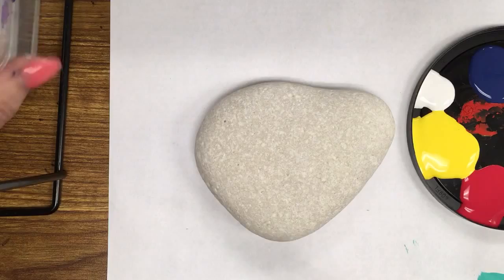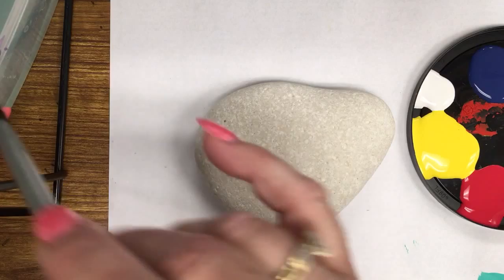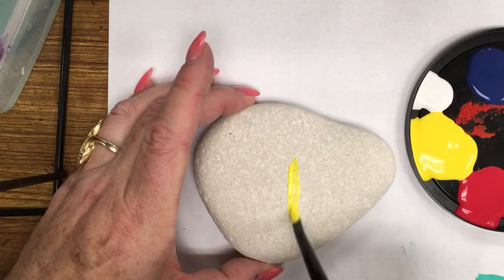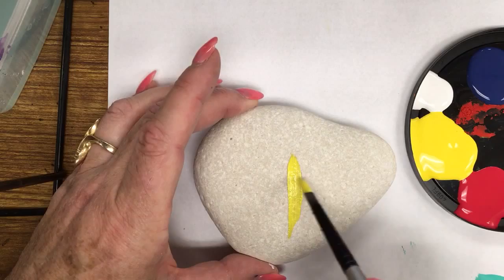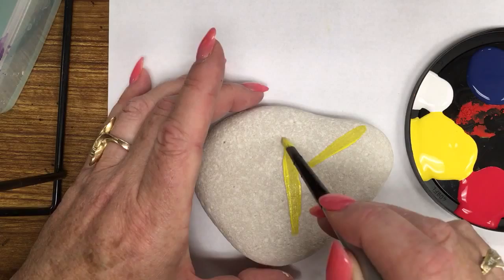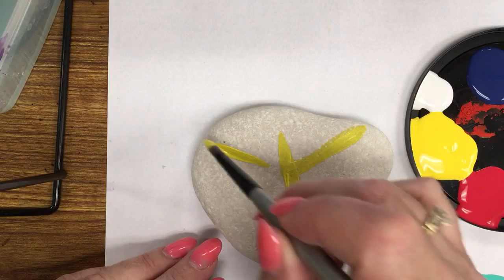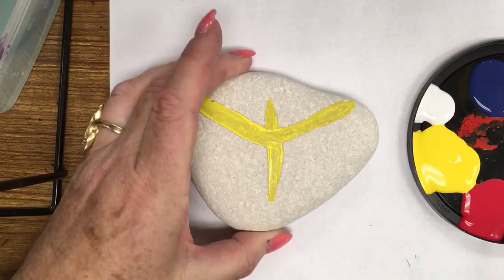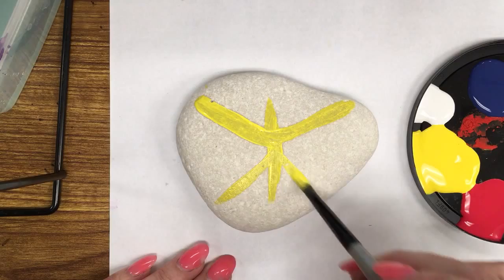I'm going to go ahead and sketch in my monarch butterfly using my paintbrush, using this yellow straight from the jar. I'm going to decide where I want the center of my butterfly to be. These paints are pretty thin so we're going to need lots of coats. I'll draw the top wing — I did a straight line and I prefer not to use pencil because then my pencil lines won't show. I'm going to do a diagonal line up to one edge of the rock and a line back. The rock I chose is a very flat river rock.